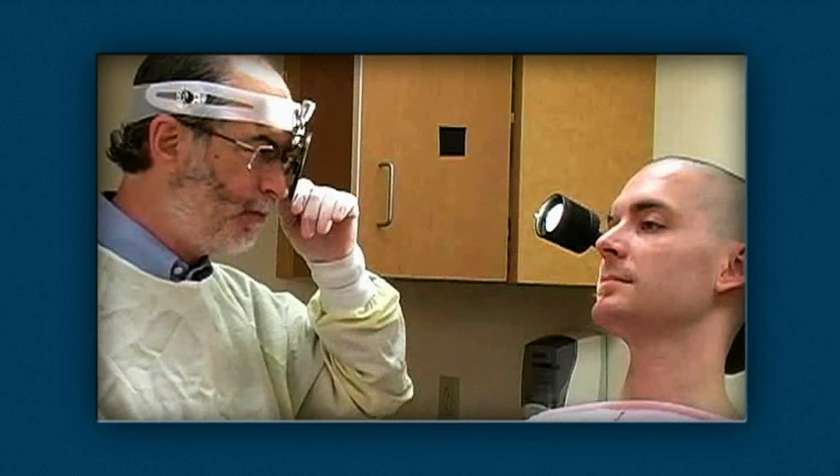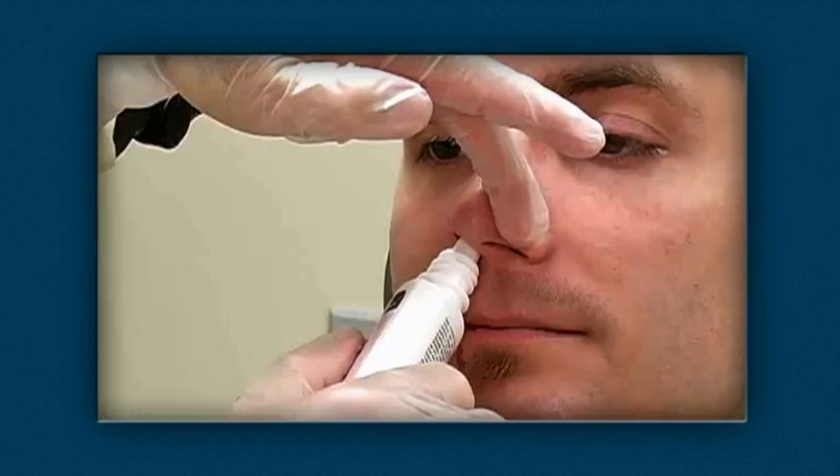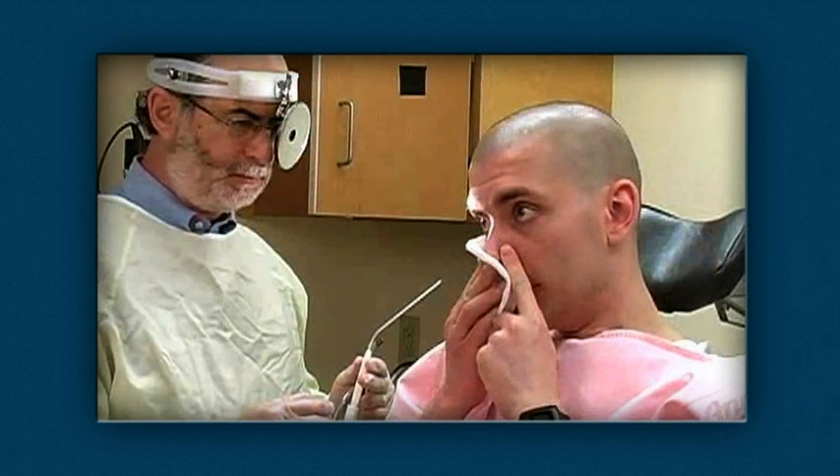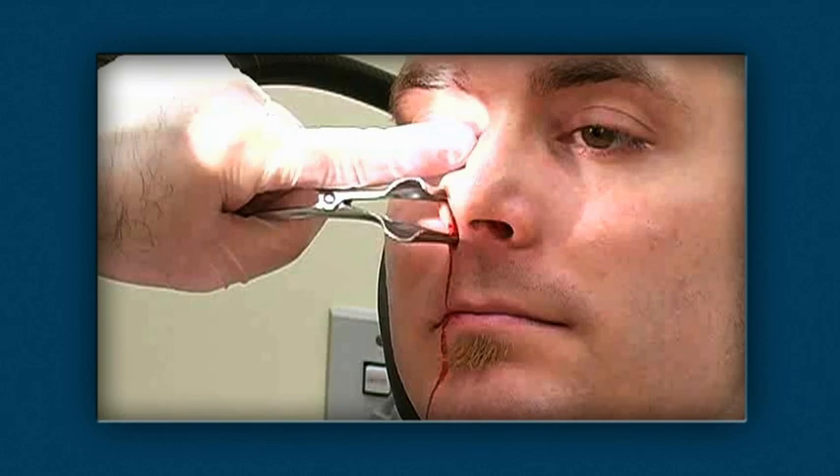All epistaxis techniques begin the same with positioning and lighting, application of a vasoconstrictor and topical anesthetic, blowing the nose to remove clot, and proper use of the nasal speculum.